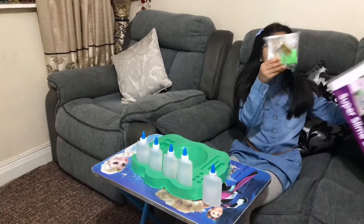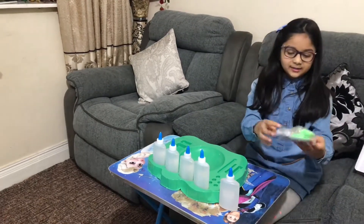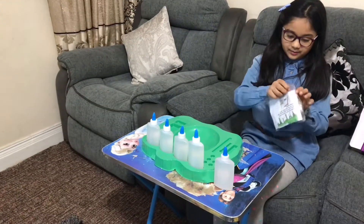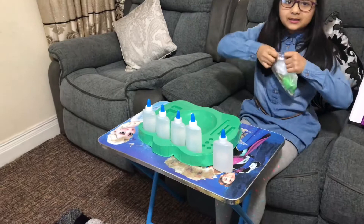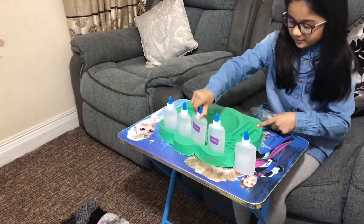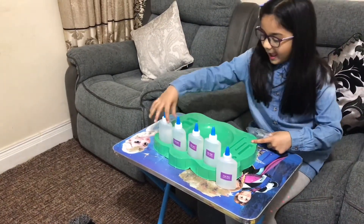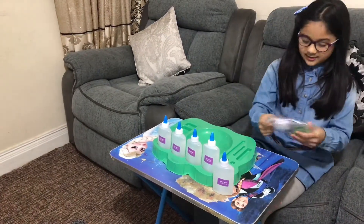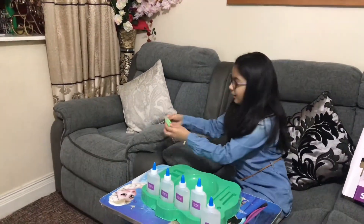What else is here? Okay, nothing else. I'll put the box on my sofa. So this is our package — I have so much stuff in here. Let me open it up. Guys, this is the clear glue. You have one more clear glue but it can't fit anymore. These are our activators.